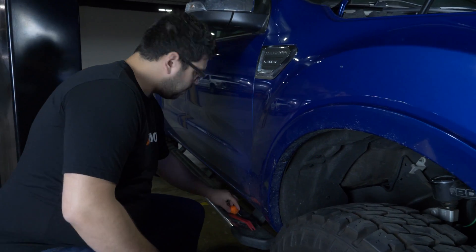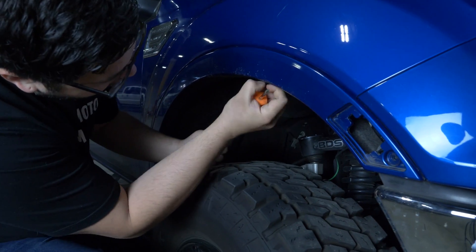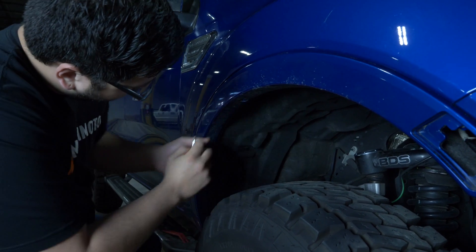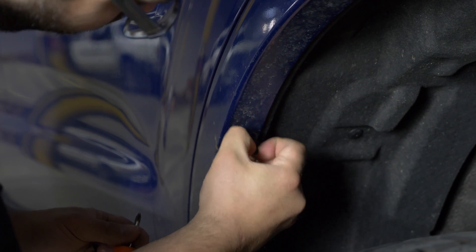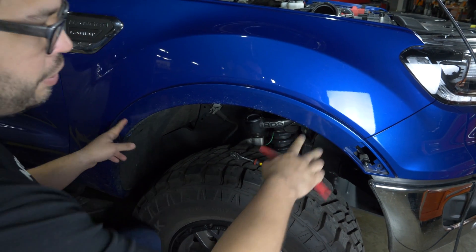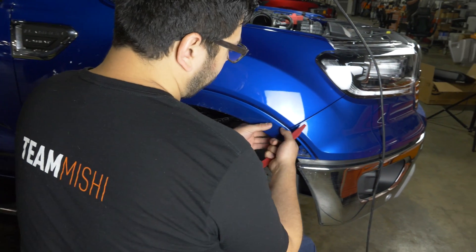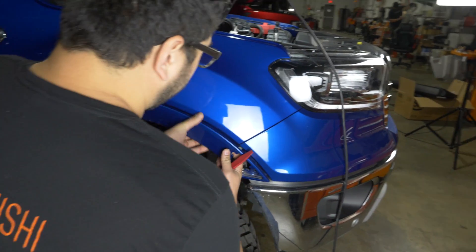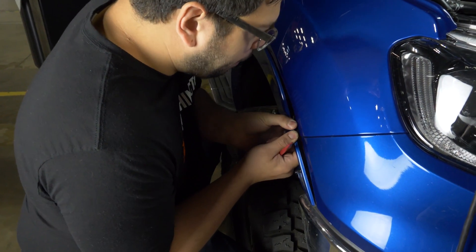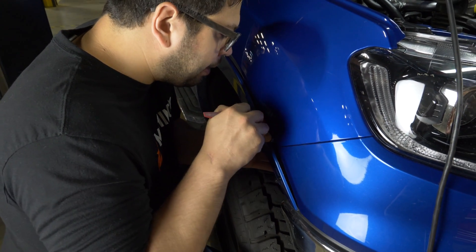Then you have to take the pop clips from underneath. Getting all the clips out from behind the fender flare can be a little tricky. The clips themselves are pretty strong, so you have to pull pretty hard. I'll start on this end and work my way back, then get a tool to try and disengage the clips.